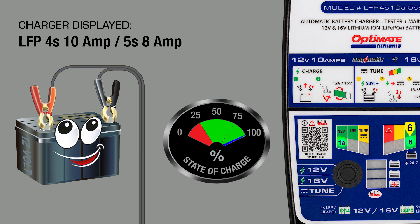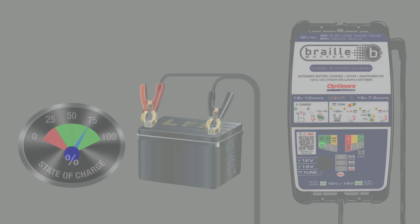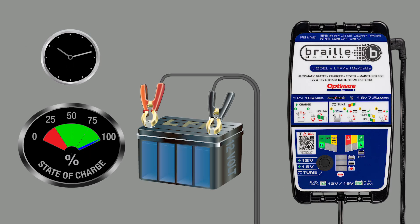Lamp 6 indicates the battery is at maximum state of charge and the battery is tested. If lamp 6 remains lit, the battery is in excellent health. If lamp 7 or 8 light, the battery's health is less ideal. The battery's state of charge is monitored hourly, and no charge is delivered unless the state of charge drops below 90%.